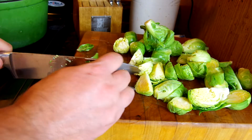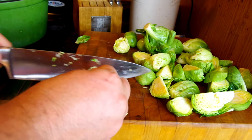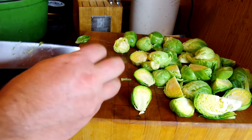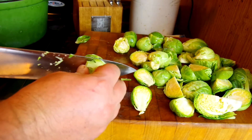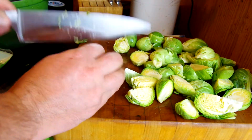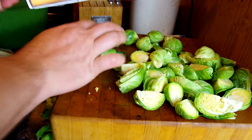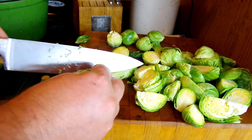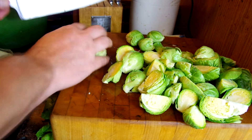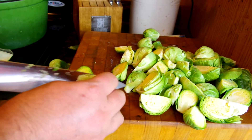I had my dad over for dinner and made some fish and this brussels sprouts dish. He ate them and said 'I really like those — I don't like brussels sprouts, but he made them good.' If you add enough fat to anything, it's going to taste really good. A lot of people blanch these, but I don't do that. Blanching means you boil them and then put them in an ice bath to retain the color.